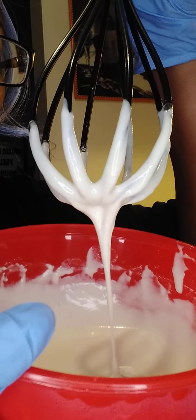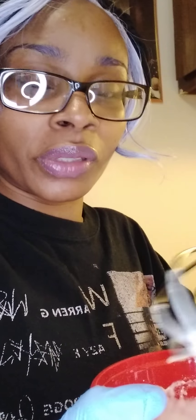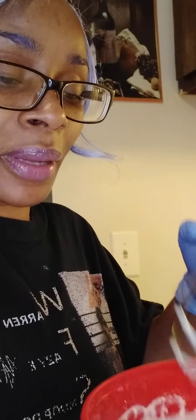I prefer to use a whisk because it removes all the lumps. You just get better results with no dry flour bubbles or dry pockets — nothing like that.